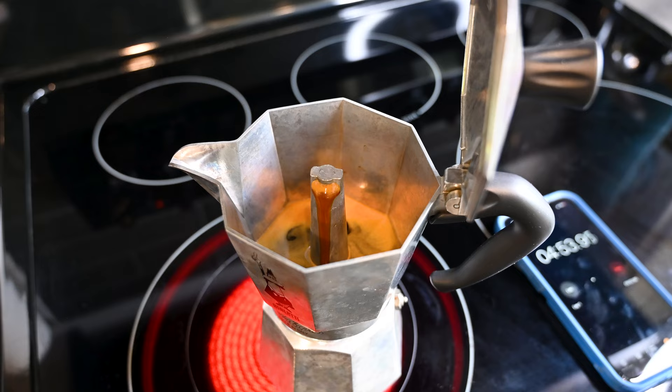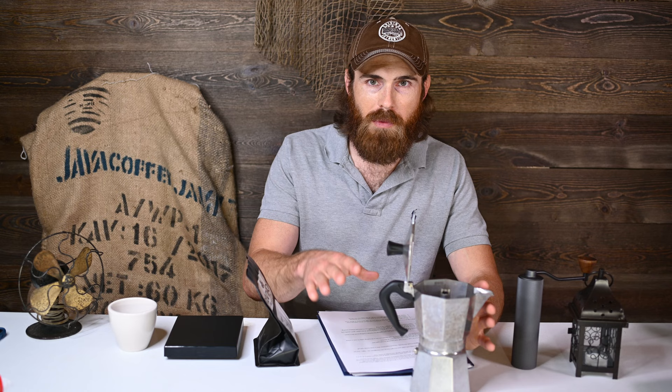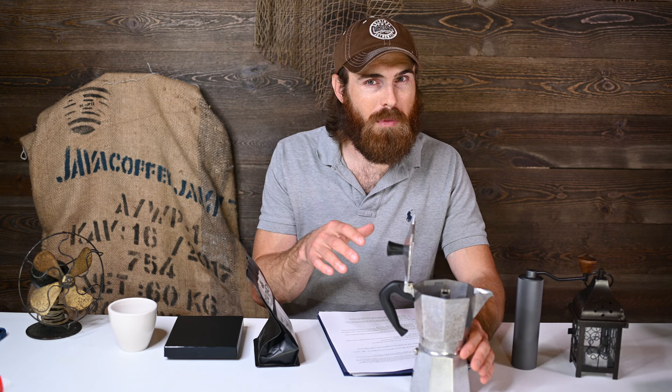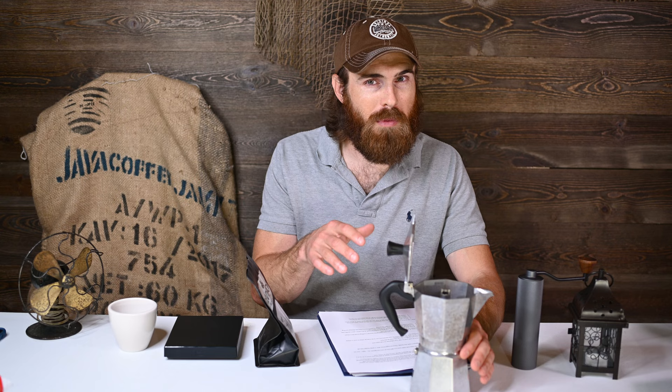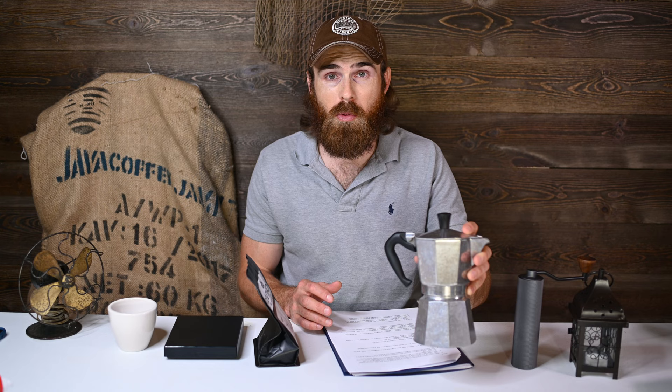This portion doesn't take too long. You'll see the mocha pot fill up pretty good. I used to time it — if you're using the same heat source every time, you get a feel for it. Like, after about 30 seconds of this you know you're about ready to come off. You'll start seeing it kind of bubble and spout out at the end, and at that point you're pretty much done. Rather than heating up that last little bit of liquid that may start tasting not quite as good, I'd rather just pour it out.